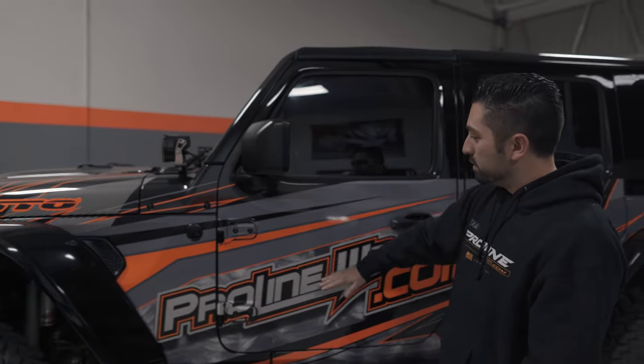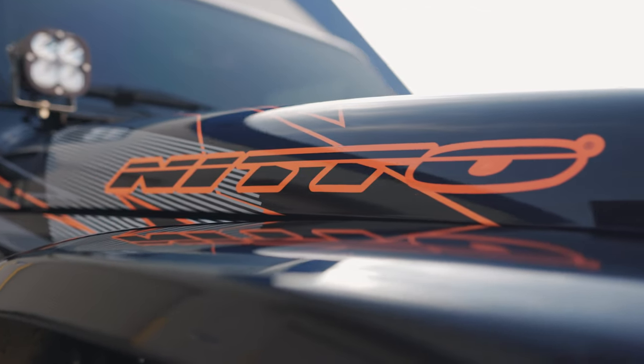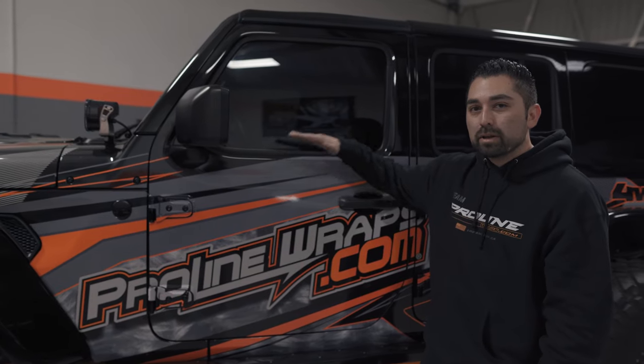Doors as well, everything from the window line down. It covers the key areas on your Jeep — as you're going through the trail, things tend to hit the side of the vehicle, so we cover those key points from the window line all the way down to the rocker panel.